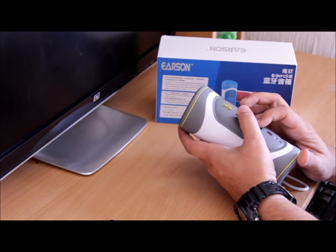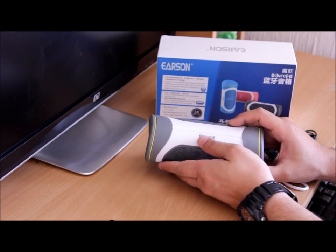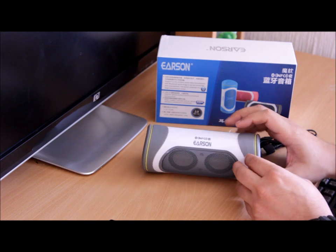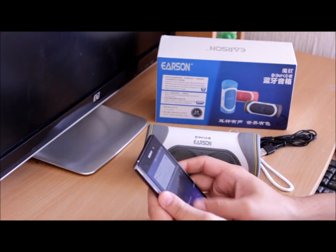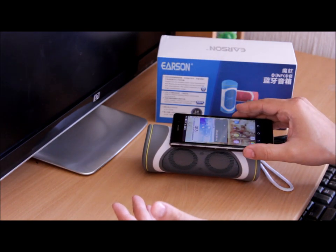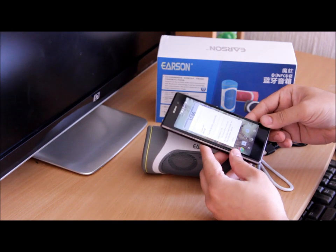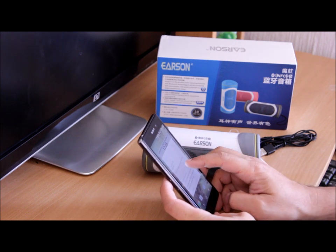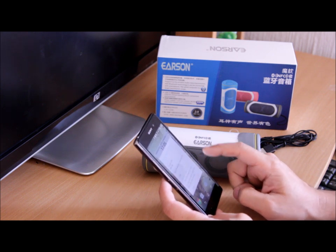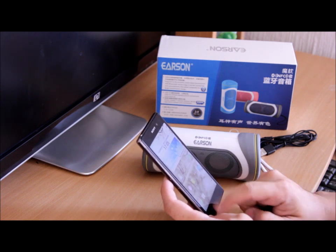So let's pair it with the mobile phone and see the quality. Once you turn it on you hear the notification and the light starts flashing, meaning it wants to pair. Since it's an NFC enabled device, I just hook my phone to it. It is asking for a pin number, which is a bit strange — that doesn't normally happen. That means the NFC pairing system is not ideal here, but we are now paired up.